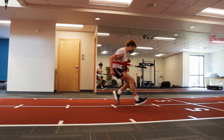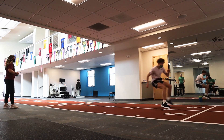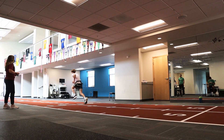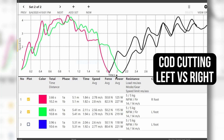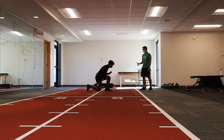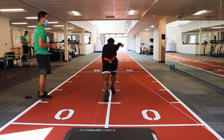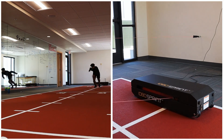Having them push off or plant with their affected side versus their unaffected side and looking at power production and the time that it takes for them to change direction — that's where the 1080 has been really helpful. If you're just doing that test you can time them and see how long it takes and get a good number, but how effectively are they moving and how quickly are they moving on one side versus the other? Using the equation that the 1080 gives us, we can find where it's most optimal for them to train for power.